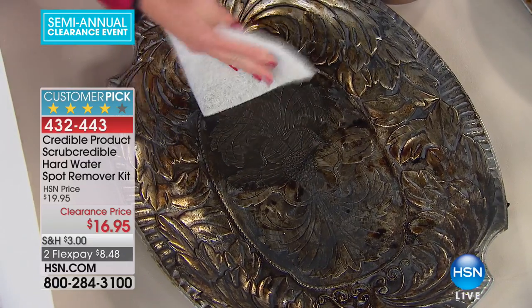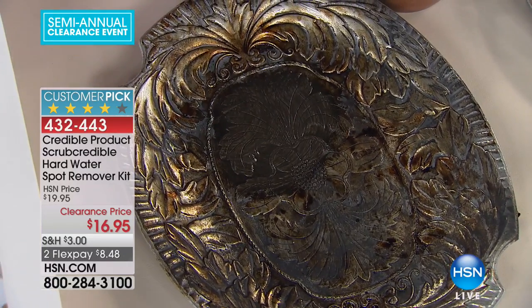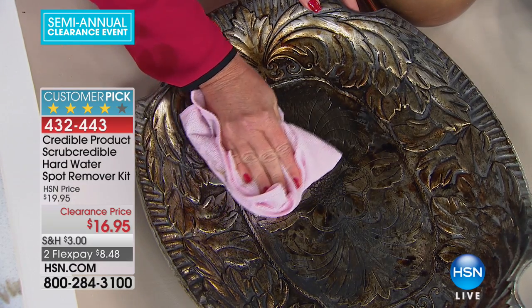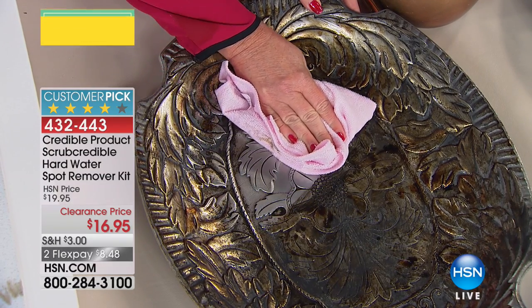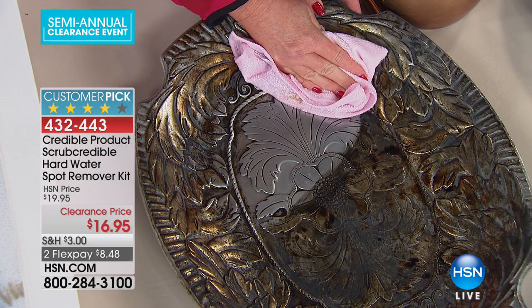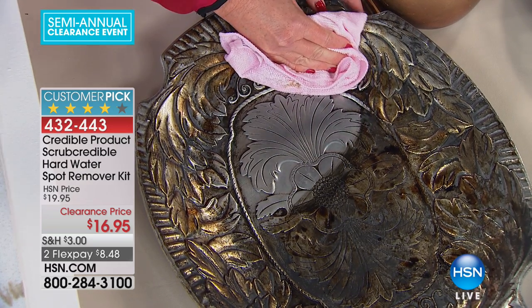This product is literally a 3-in-1: it's a water remover, a metal polisher, and if you have serious burnt-on grease, it eats right through it — yet it's still non-toxic and made in the USA.